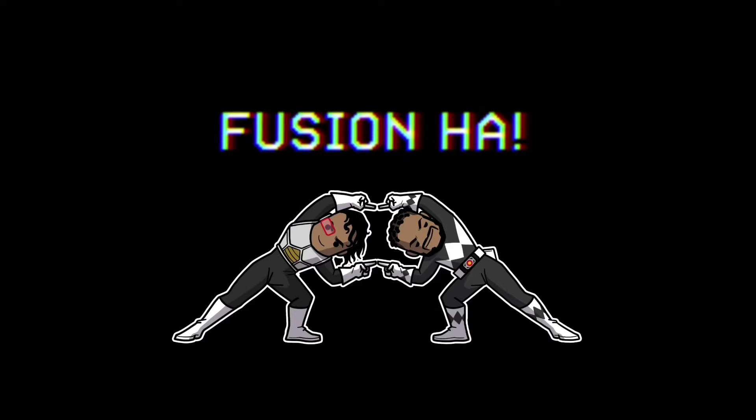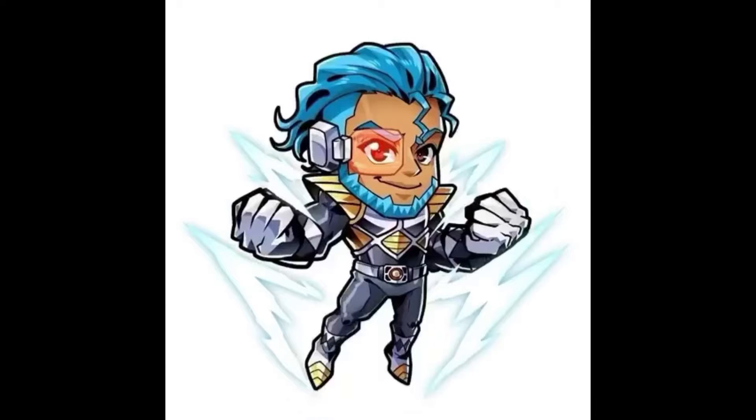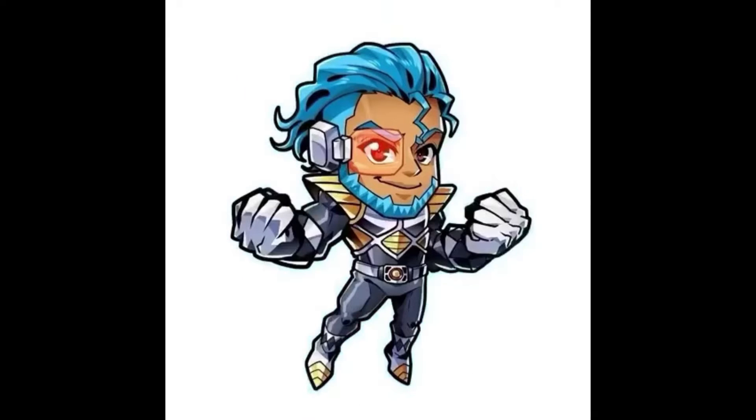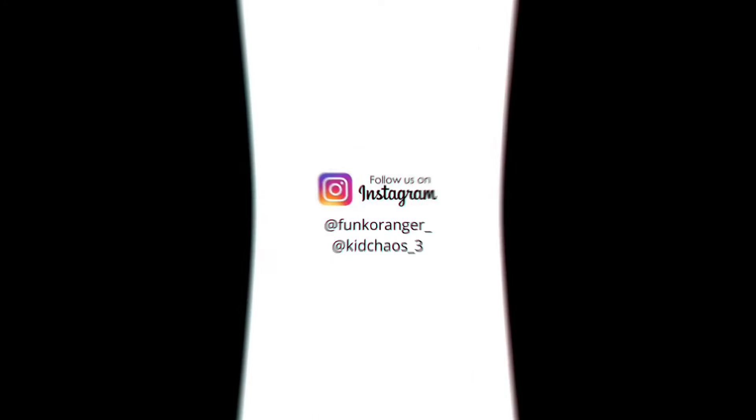Pop-in-a-box chase roulette! Welcome back to the channel guys, myself Nerdy A and I'm Kid Chaos. If you're new here don't forget to subscribe and hit that notification bell so you're notified each time we drop a video. And if you enjoy this video today be sure to hit the like button.